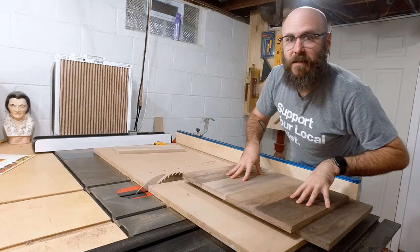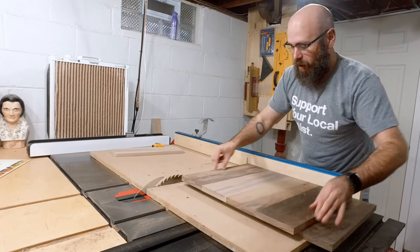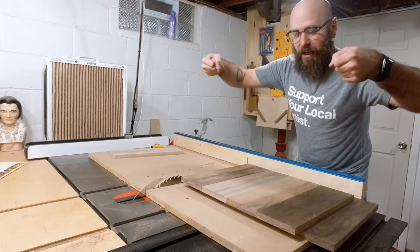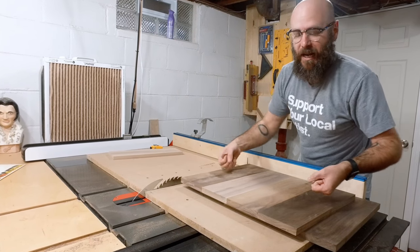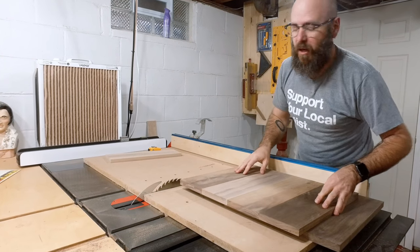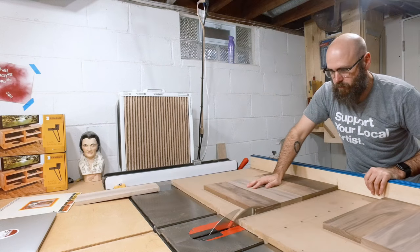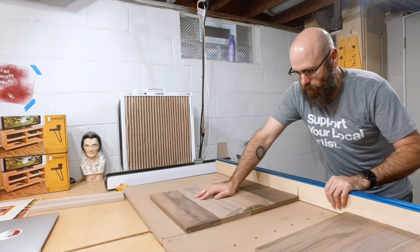Next we're going to cut the bases to size over at the table saw, then install the dado stack and put a rabbet along all the edges so the crates will fit nice and snug and be removable. After that we'll install some legs on the bottom.